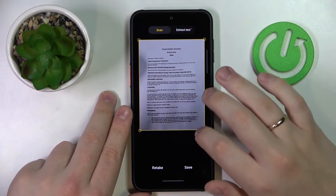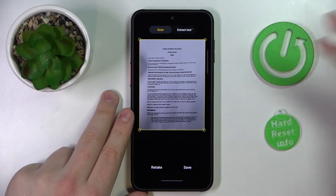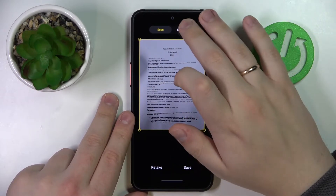From here you can either retake the scan if you are not satisfied with what you have gotten, save it, or extract text from it.